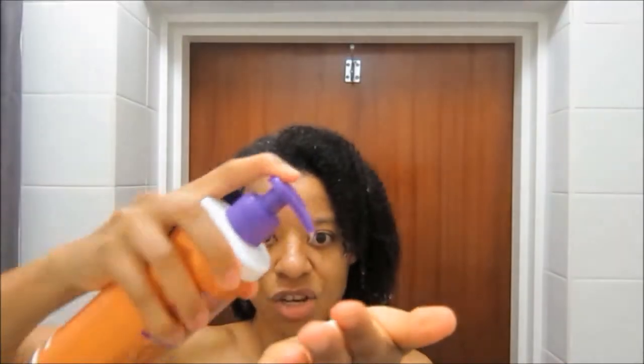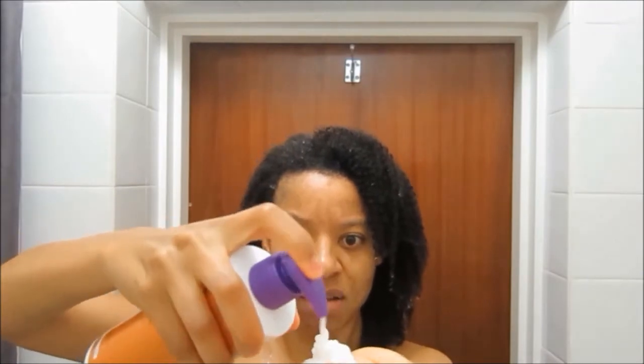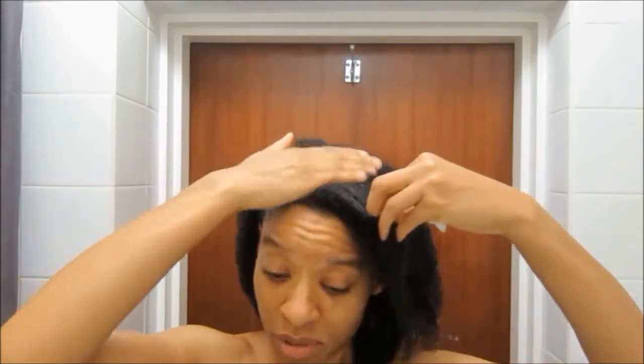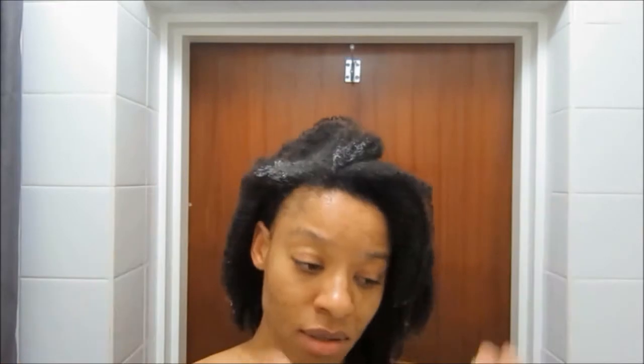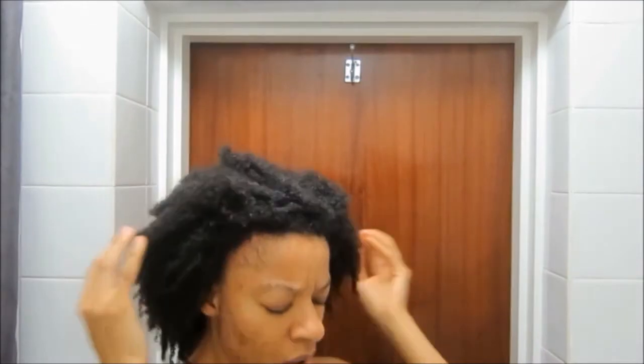We're starting off with the L'Oréal Elvive Extraordinary Oil Low Shampoo. It's supposed to be a gentle cleansing foam, or no-poo. The foam — all that foamy lather — is actually where you get a lot of the dryness that comes with shampoos, so being a low-foam or no-foam shampoo means it's going to be a lot more gentle to your hair.